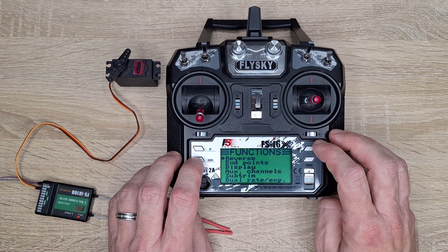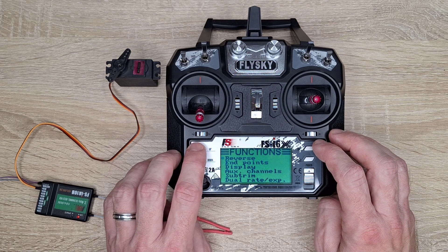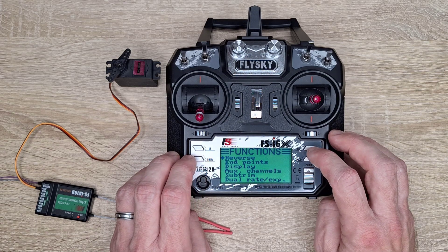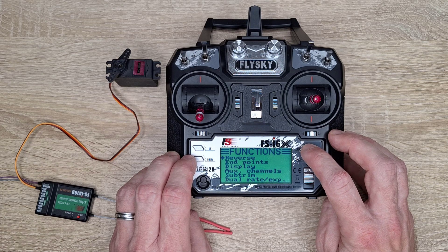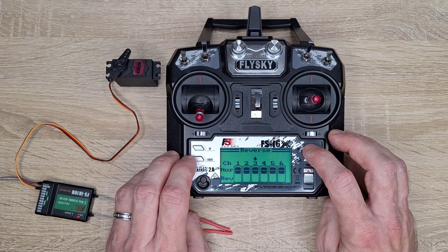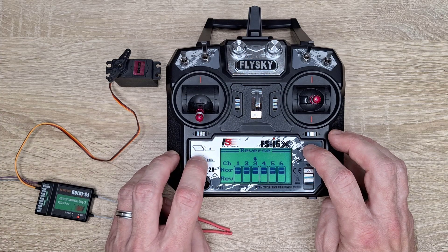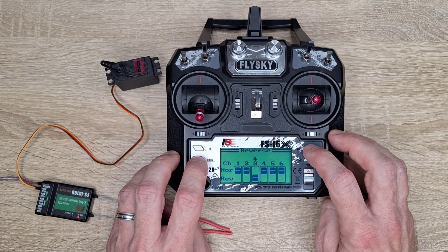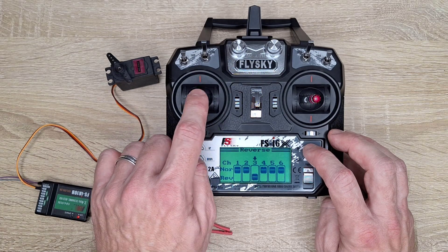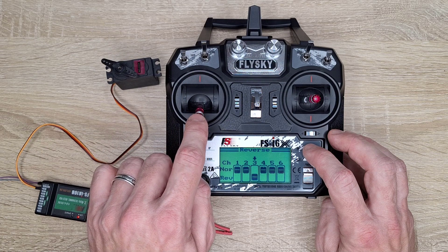We can solve these issues with two options. The first is that we can reverse our servo motor. Going to the servo motor channel 3 — now when I reverse the servo motor, you can see that it changes the direction.